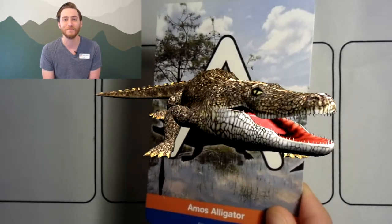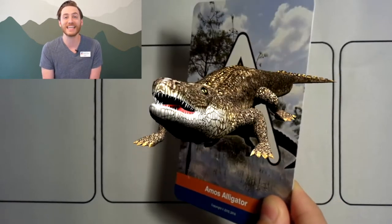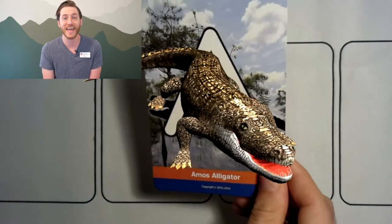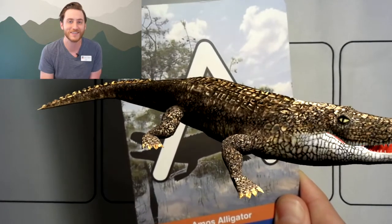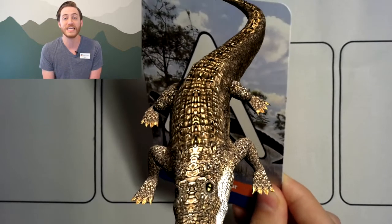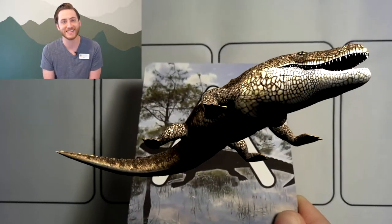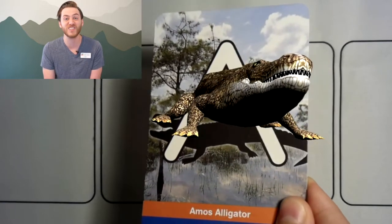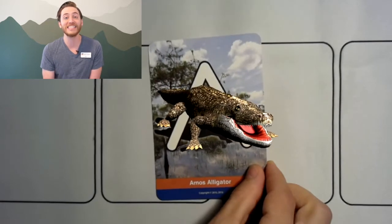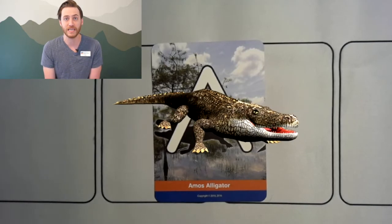Good job! Because Amos has come to visit us, let's practice some common sounds the letter A makes. Are you ready? Repeat after me. A is the sound in Amos. Here's another — A is the sound that starts alligator. Great job! Now let's say adios, or goodbye, to Amos before he gets angry.